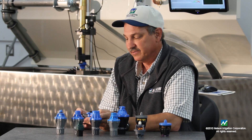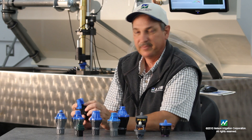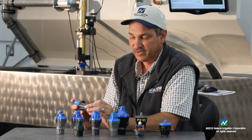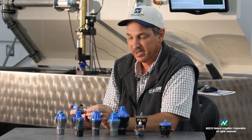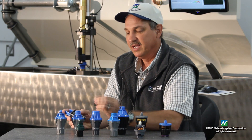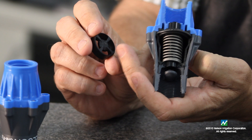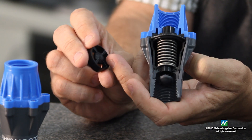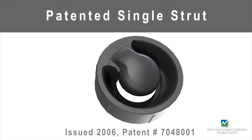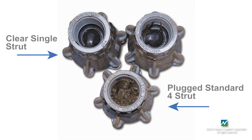Several of the features we have in our regulators include a unique dampening system up in the cap that prevents vibration, and a single strutted seat that we incorporated eight years ago for less trash and debris hang-up. This is what we used in the past — the multi strutted seat, which was commonly used in the industry. When we switched to our single strutted seat, a lot less debris and organic matter hang-up was a real benefit to prevent plugging in the regulator.